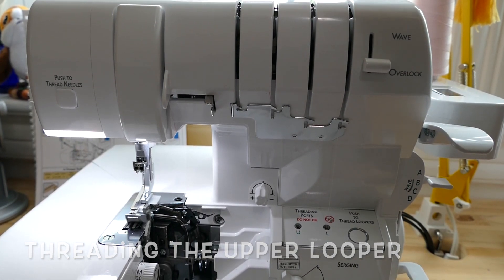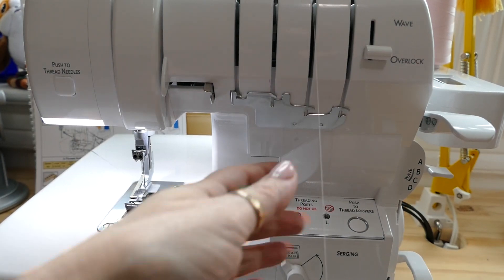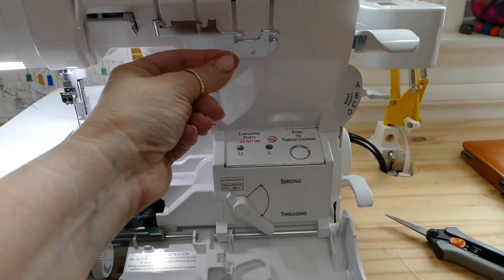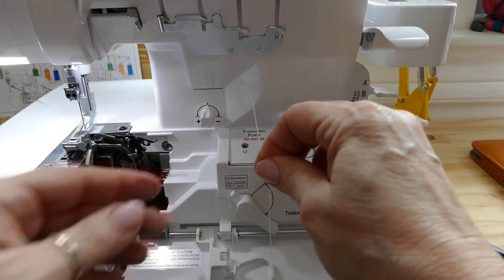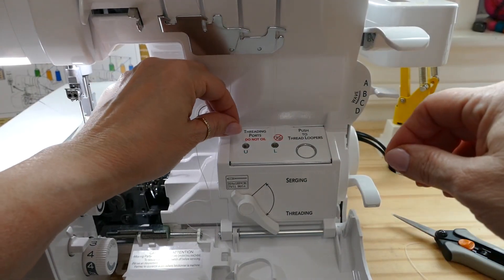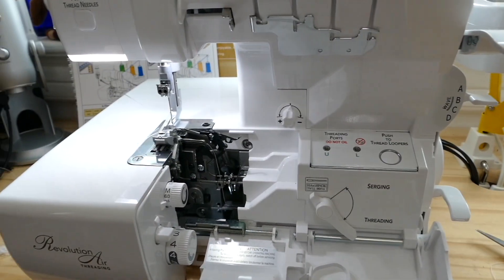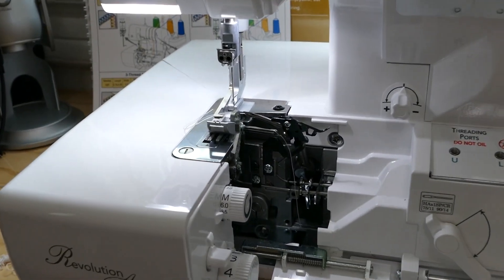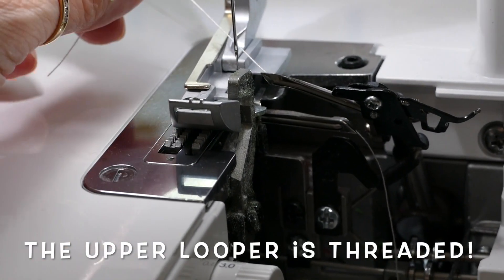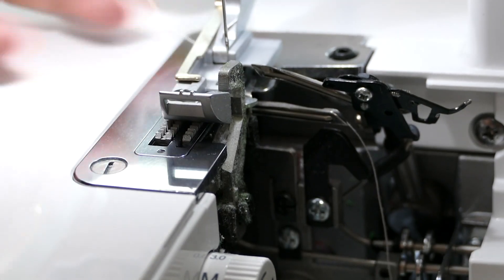The upper looper is the second cone from the right. Going through the top portions and now coming down across into that second little hook area. One thing to note: make sure you pull out enough thread before you go to insert it into the air threader hole, because if you don't, you won't have enough thread to go all the way through the machine and pop out. There it is — popped out nicely. Upper looper is done. Just make sure you pull that thread to the back of your presser foot.